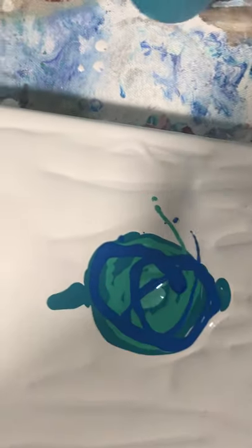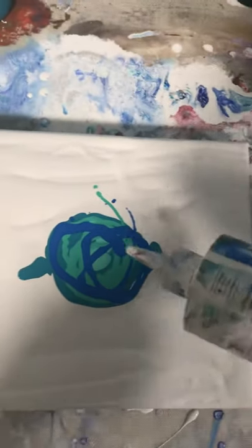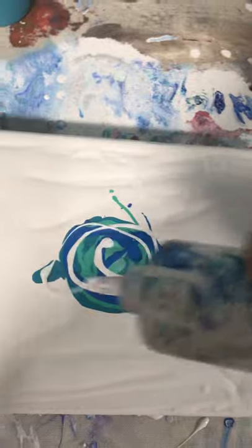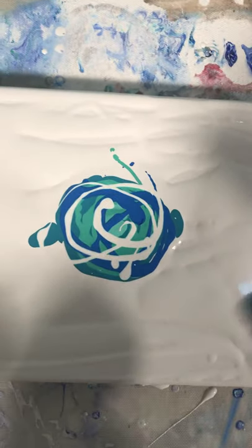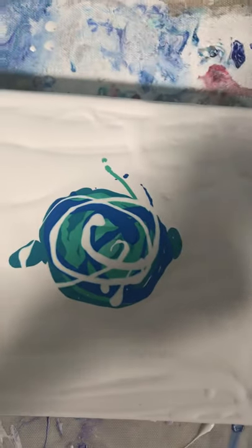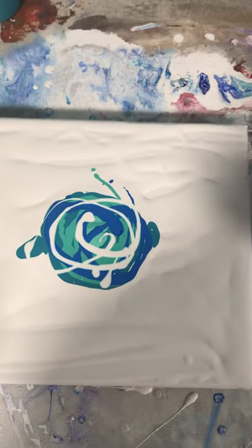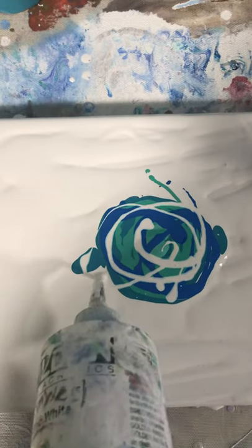So we are going to try this out and just see what we get. I think I'm going to put a touch of white in the center just to give it a little bit of that. I've already used my torch to pop bubbles. One day I caught my painting on fire — I'm telling you, you should have to have a license to do this.